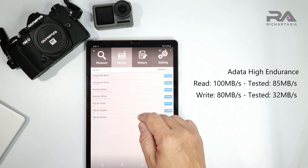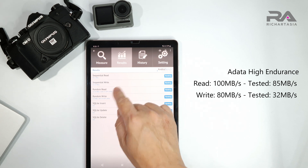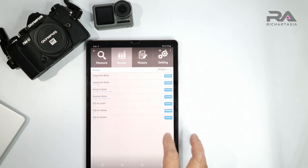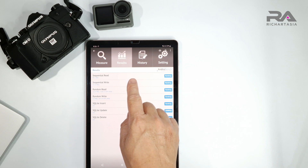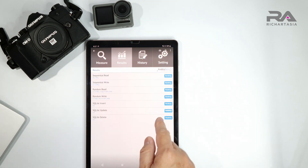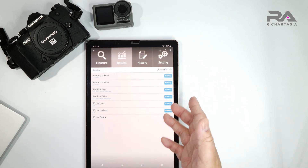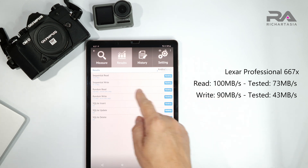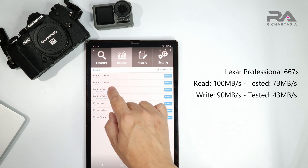The A-Data High Endurance is rated for 100 Mbps read and 80 Mbps write - it's getting 85 read and 32 write. I think the lower-than-rated read speeds are still a hardware limitation rather than the SD card itself, since nothing is exceeding 100. We need to test on the camera, though you won't get a benchmark app there. The last one is the Lexar Professional 667x - everyone recommends it - rated for 100 Mbps read and 90 Mbps write, but we got 73 read and 43 write.